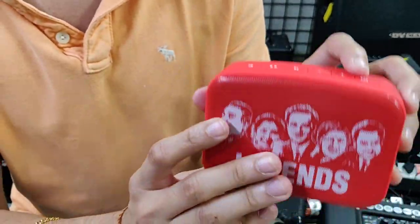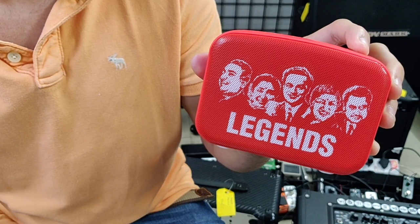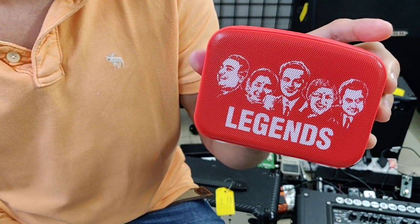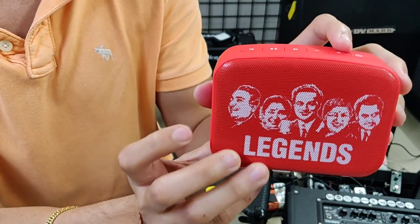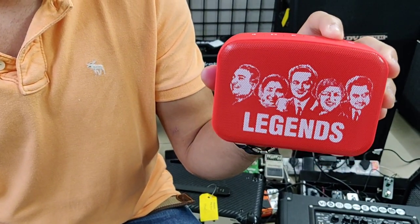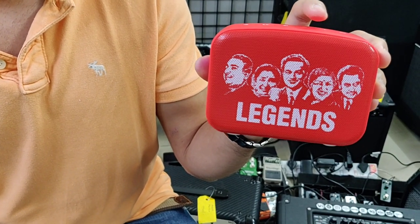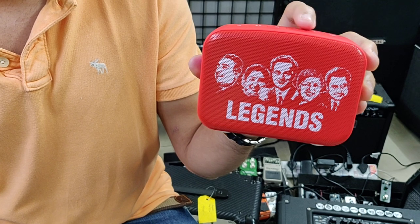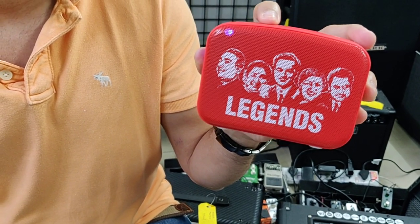So we'll just play a small song from this right now. So now this is on. This sounds good. Let's play the next song.